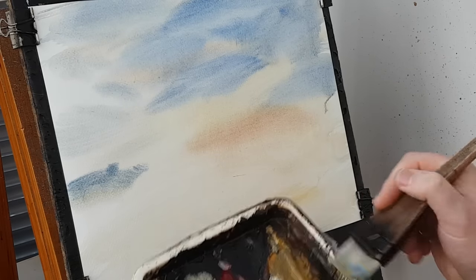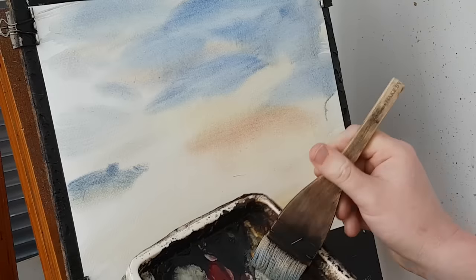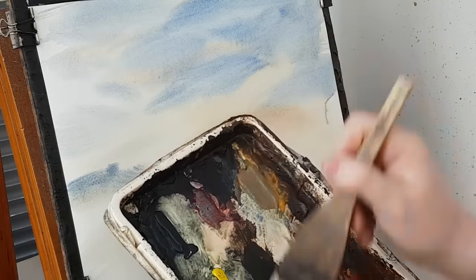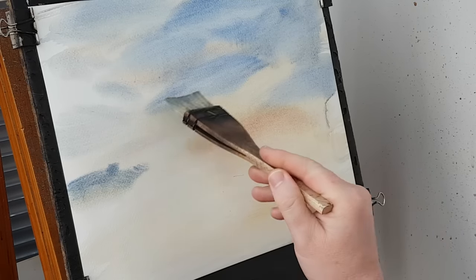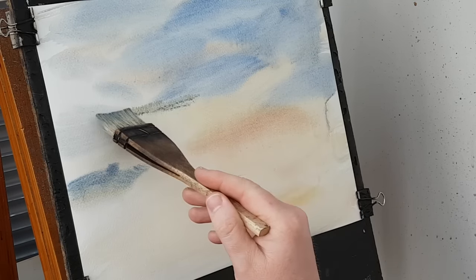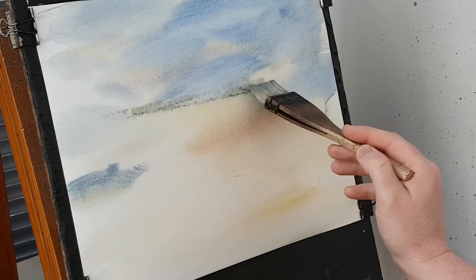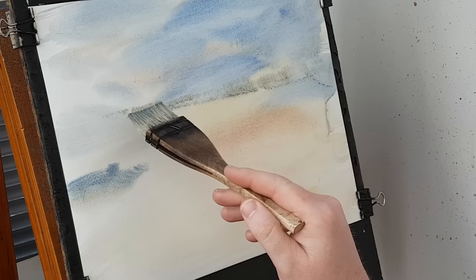So what I'm going to do next is put in — I can just about see some real distant far land. So I'm getting raw sienna, same colours again. And it's sort of right up there somewhere, just see some in the distance. There's quite a lot of trees in front of this so they're not going to see too much — just a hint of something there.